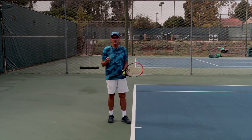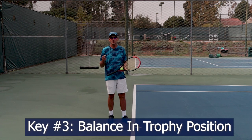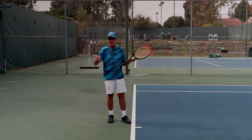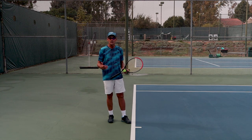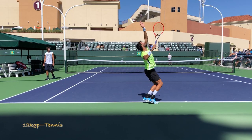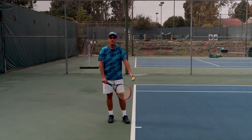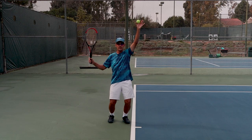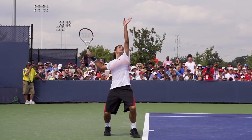The third step is establishing a great balance so that you can generate power and control as you move your swing onto the ball. This position is called the trophy position. Virtually every professional gets into the trophy position. Some spend a little bit more time in this position and some move through a little bit quicker. But everyone's getting there, because that's the position where you've established good balance, a good load, and put yourself in a position where you can make a very coordinated and powerful movement to the ball.